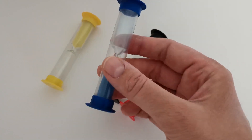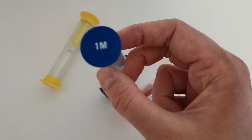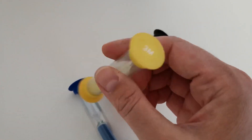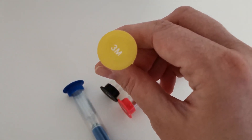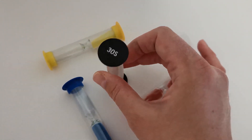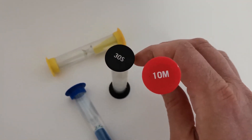They're great for time management, and by that I don't mean timing tests. My students often hear: you've got one minute to discuss, 30 seconds to match, two minutes to write, and so on.